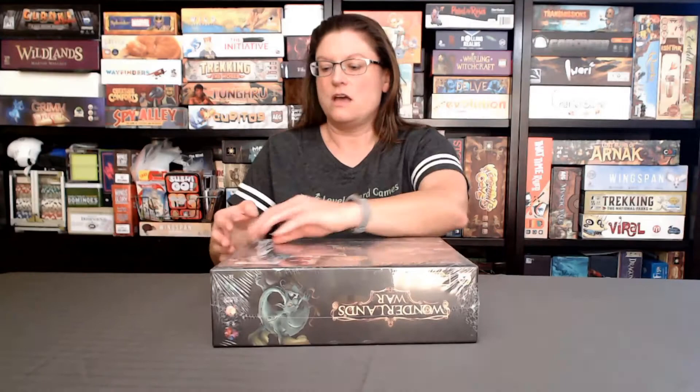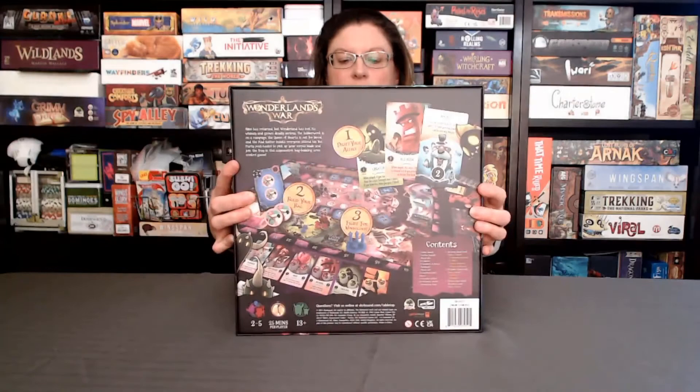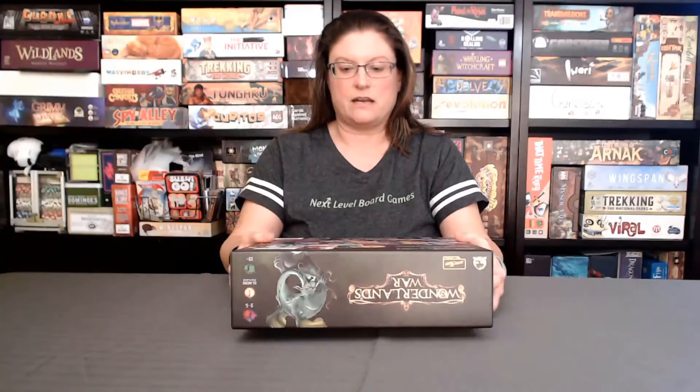It's a pretty good-sized box and also fairly heavy. The cover is super colorful — a little hard to see through the plastic — and the back too. This is pretty much what made me buy this game. When I looked on the back I was also kind of excited. It looks really interesting, looks like it will be fun, and maybe have some trick-taking type stuff.